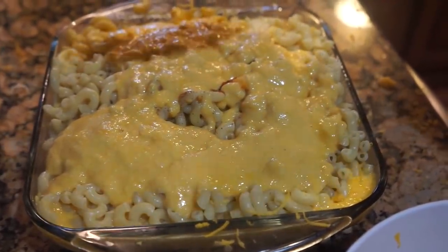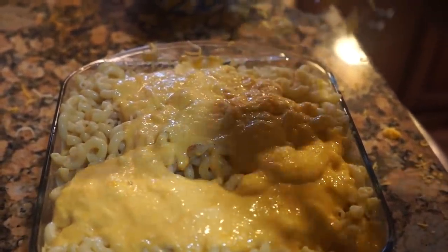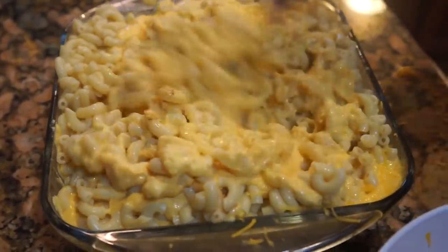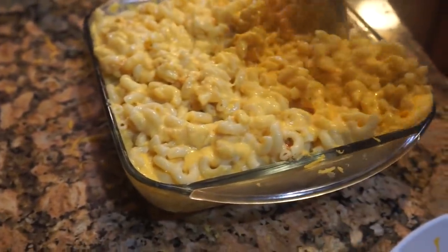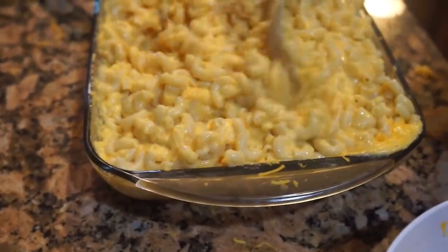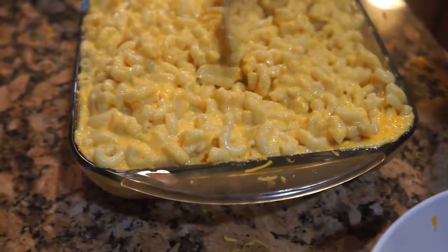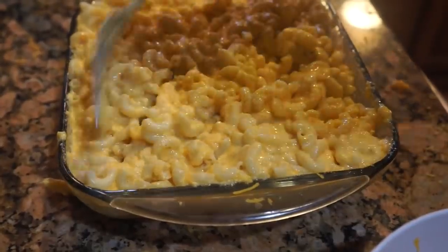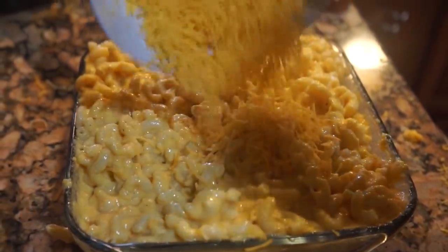I'm gonna scrape it all — I like all the cheese. Keep in mind you just added your seasonings, so you want to stir through there to make sure the flavor is distributed all the way through without messing up your layers. Once you're finished, you can go ahead and garnish the top with whatever you like. The butter is somewhere in there — probably melted because the noodles were hot. It's cheesy all the way through because one thing I hate is dry macaroni. Now we're gonna add the remainder layer of cheese to the top.